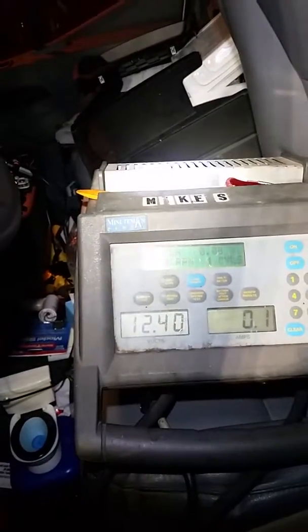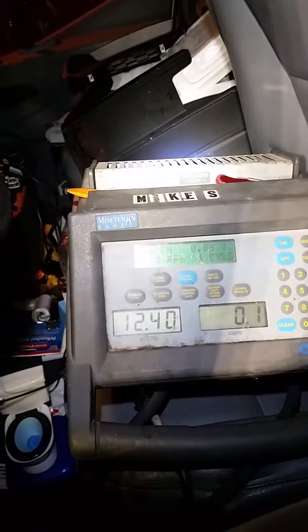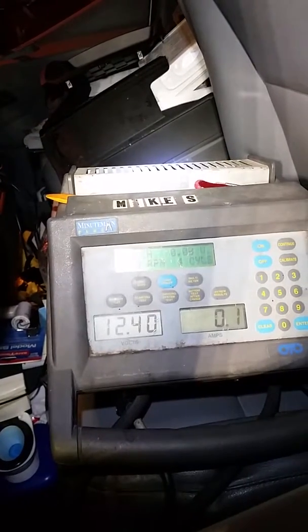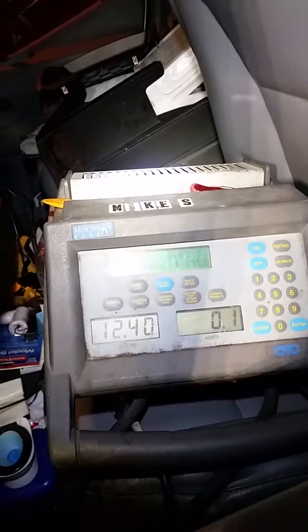Now we are back here. It's cycling between 0, 0.1, and 0.2. So that's just the vehicle modules right there. Even the alarm system is not pulling a lot. This is actually pretty nice.